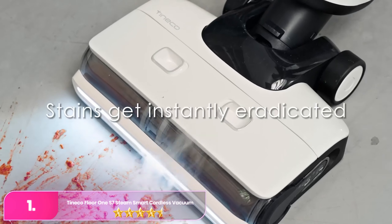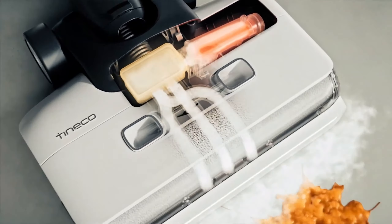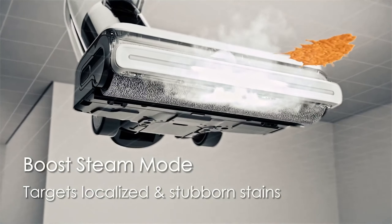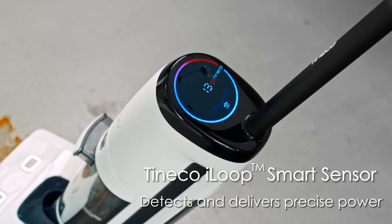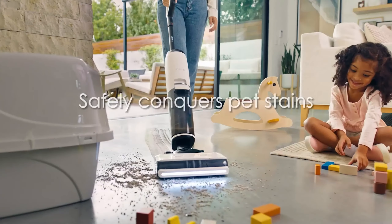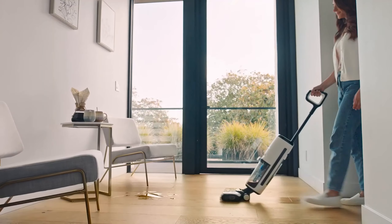Number one: the Tineco Floor 1S7 Steam Smart Cordless Steam Floor Washer. The Tineco offers a revolutionary approach to hard floor cleaning with its combination of steam cleaning and floor washing capabilities. This innovative device features intelligent sensors that automatically adjust water flow and steam levels based on the dirt detected, ensuring optimal cleaning performance.